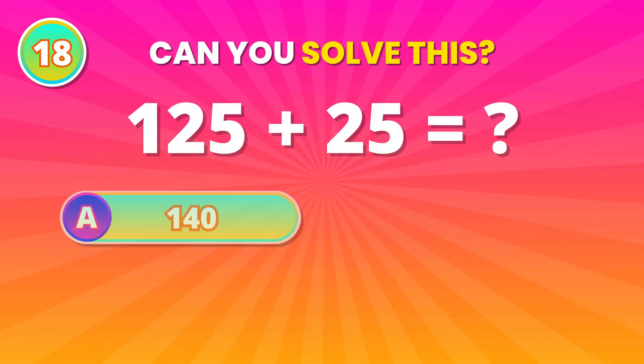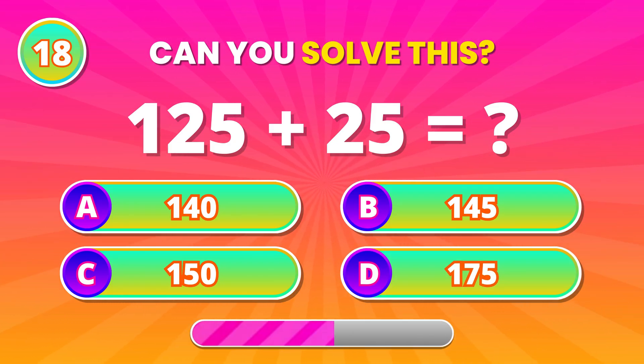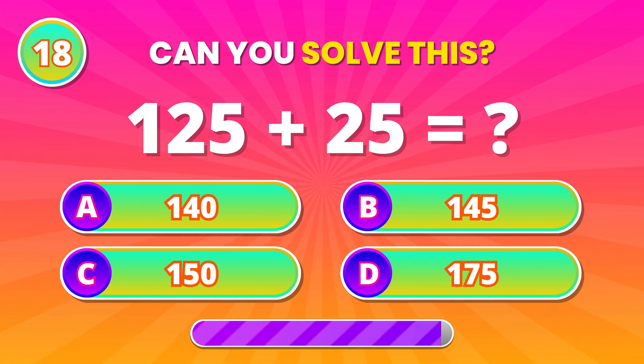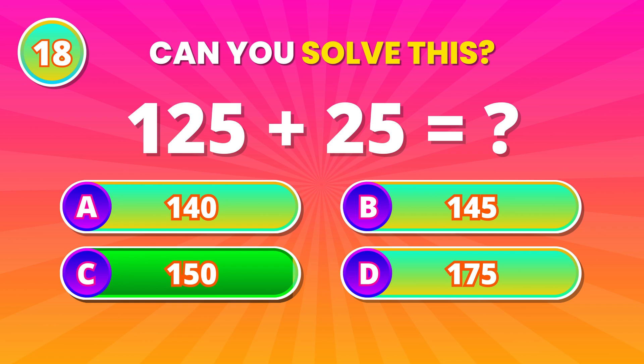Add the numbers smartly. 125 plus 25. 150! Very good!